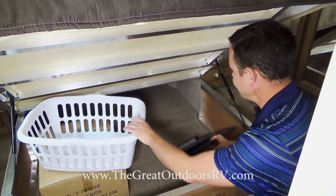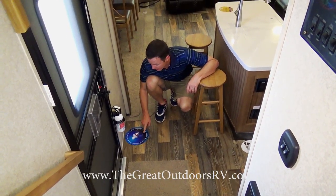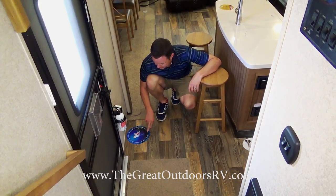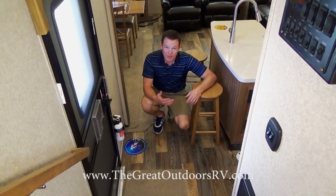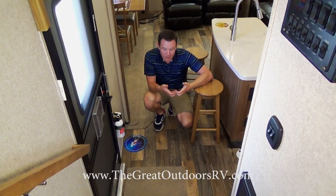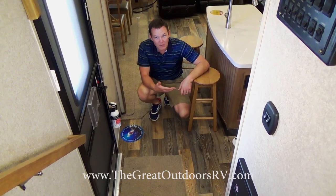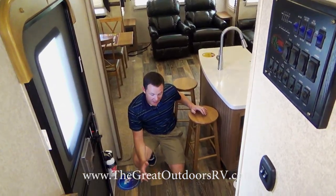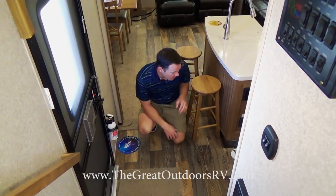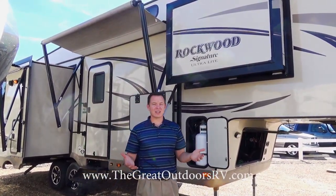The flooring is BOW floor — cold crack resistant, slip resistant, stain resistant, and mold and mildew resistant, with a seven-year warranty against cold cracking. Normal linoleum will shrink and expand and often cracks right down the middle in winter, which is expensive to replace. The carpet is R2X Shaw carpet that is stain and soil resistant.